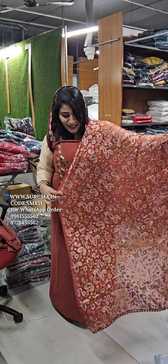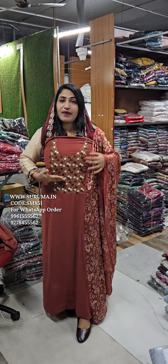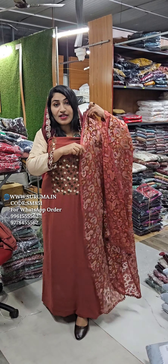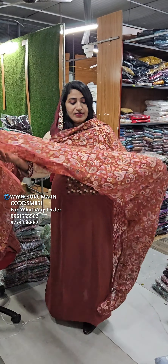This is a very nice body portion of the body, so we have a nice thread work. The thread work is done with machine work, so if you want to use it, you can use it.